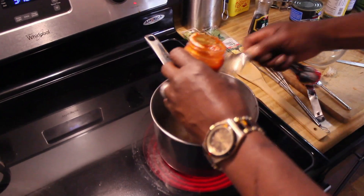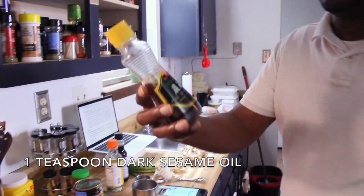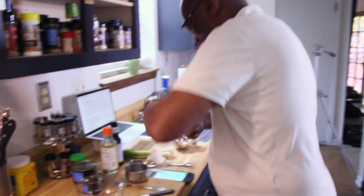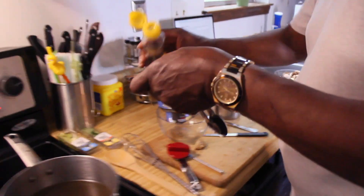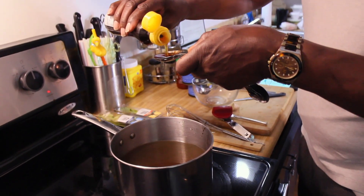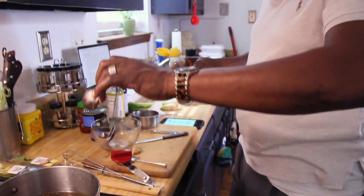Here's your sesame oil — tastes a lot like sunflower seeds, but liquidized. I'm getting down today! We're going to do this soup. You know, the people we usually get it from are closed.